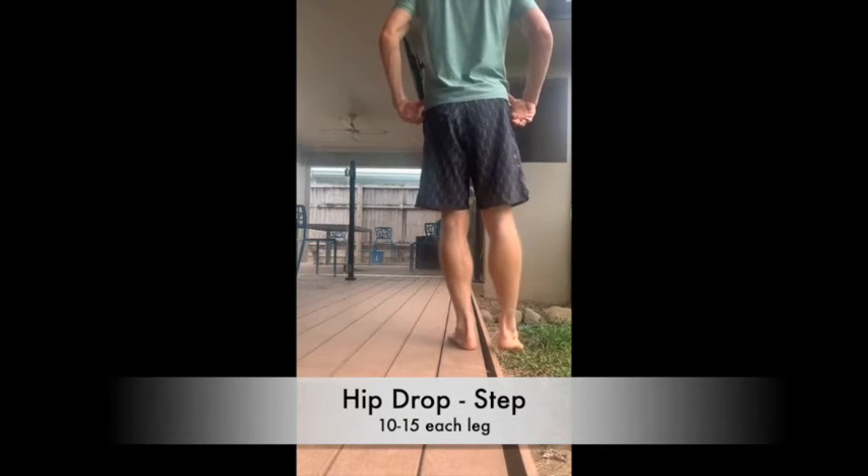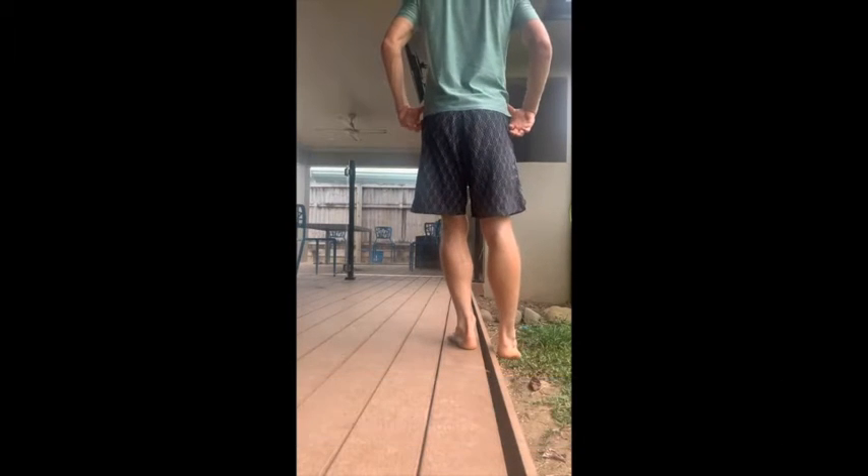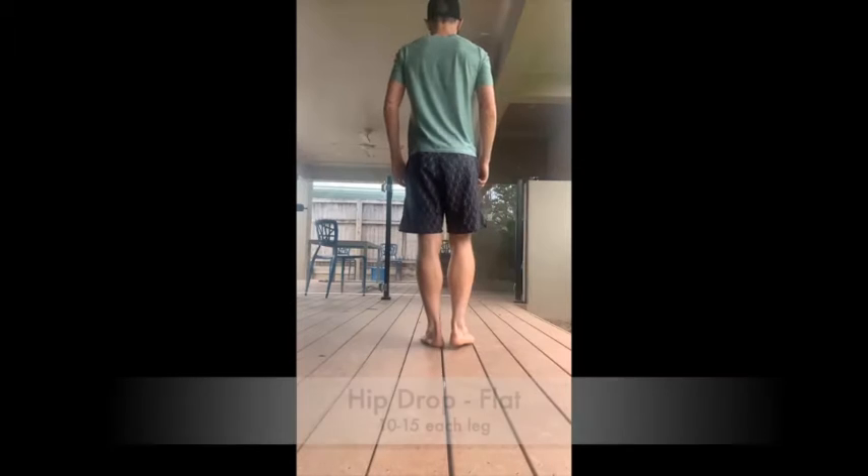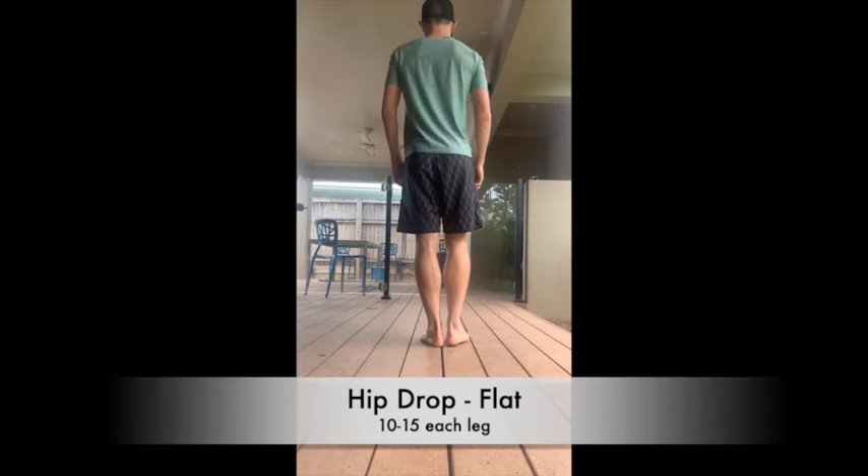Let your hip drop, then engage your glutes on the ground — that's the only movement. Engage that glute to bring your hip back up, and then on the flat hip drop, the exact same motion, but you can see really engaging the glute that is on the ground to bring that hip back up.